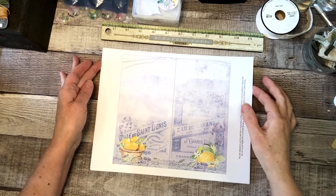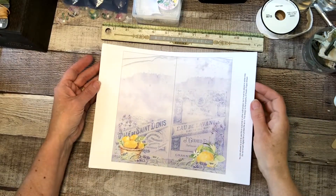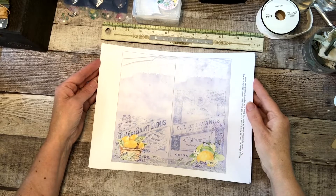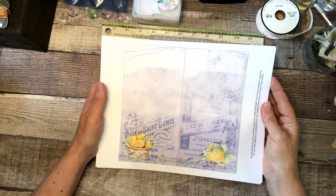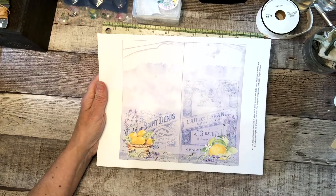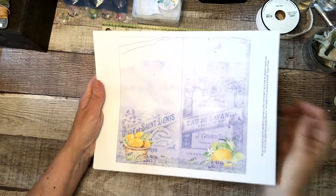Greetings! Karen with Creative Paper Artisan here. I'm going to do another flip through of one of my kits. This is the Lemons and Lavender — very fun for summer projects. So here we go.